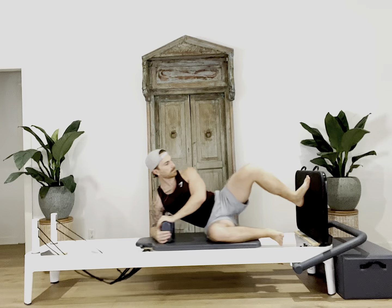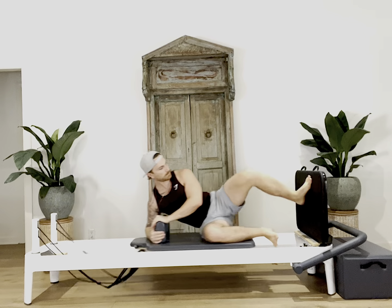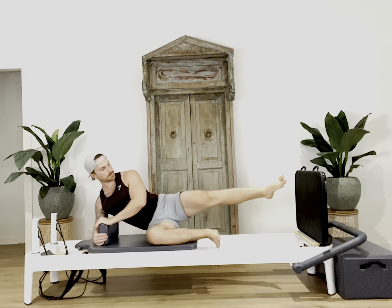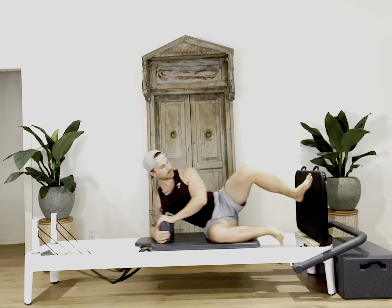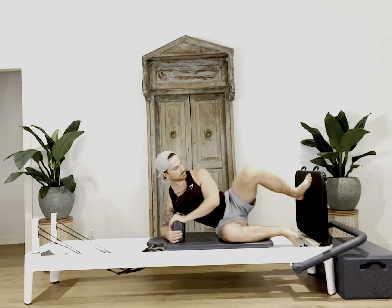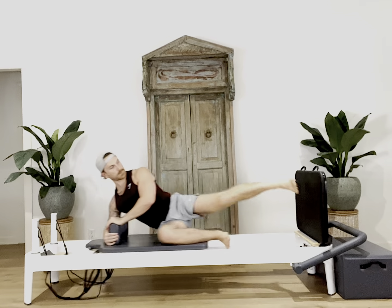Then we'll switch to a turned out position, turning the top toes and knee up to the ceiling. As you turn out, make sure that your hips and your shoulders stay square to the edge of the reformer. Carefully jump off the board, squeezing into your quad.